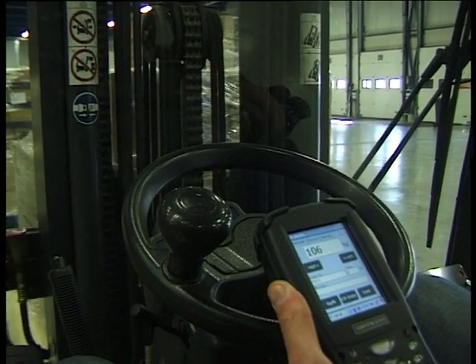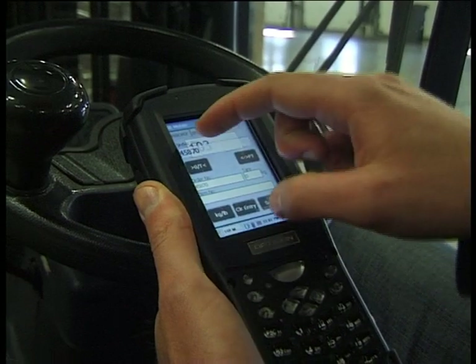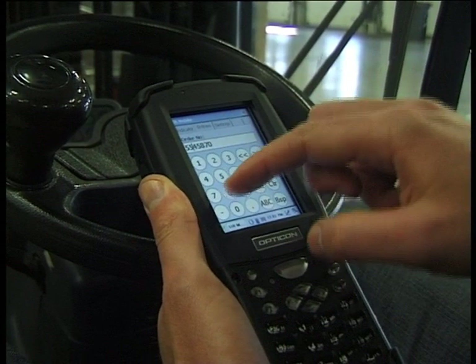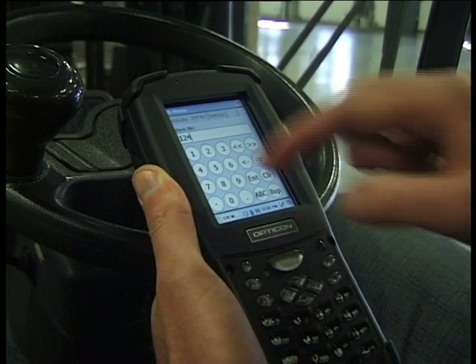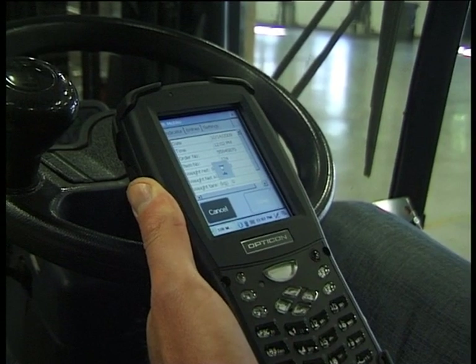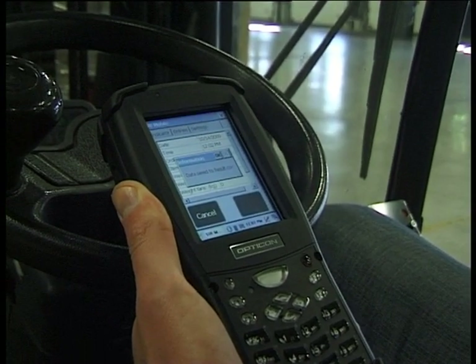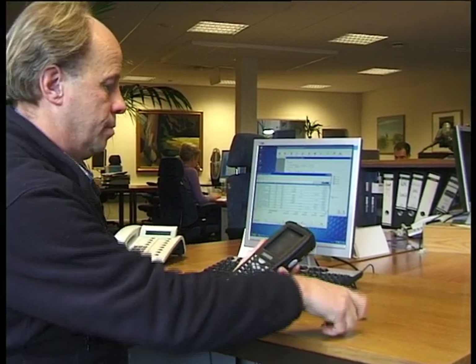Via Bluetooth or Wi-Fi, iForks communicates with data terminals or directly with your warehouse management system or ERP software. Valuable information about material flow becomes available to the complete supply chain, online and in real time. With iForks, you integrate material flows and information flows.